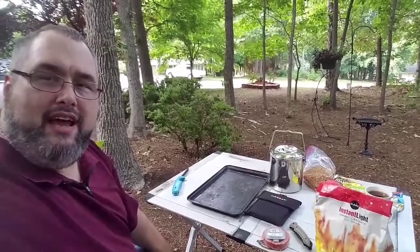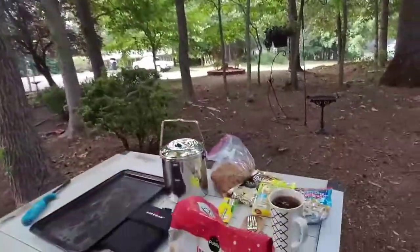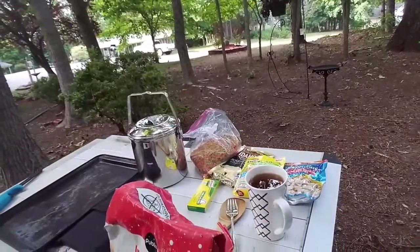Hello everyone, this is Darren Keaton with TacSavvy and today I'm going to be using my new firebox and I'll be cooking a bush pot meal here with some chicken and dumplings, and let's see how we do.